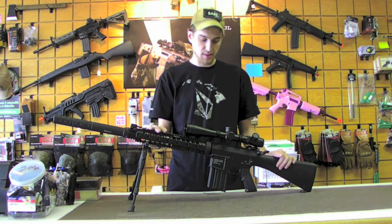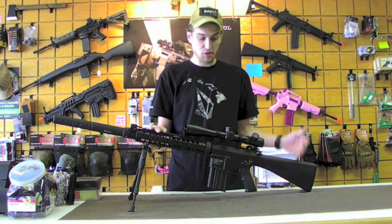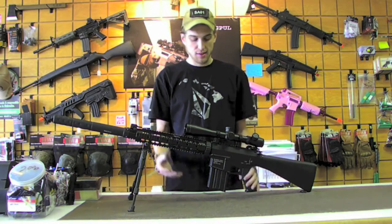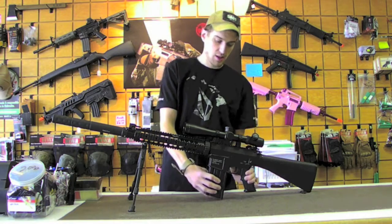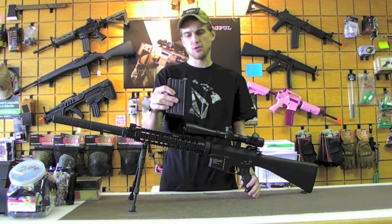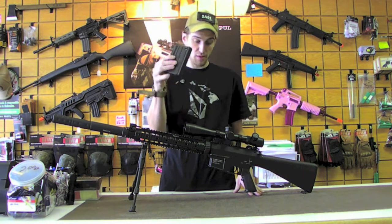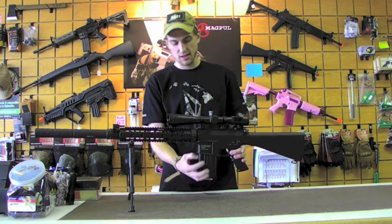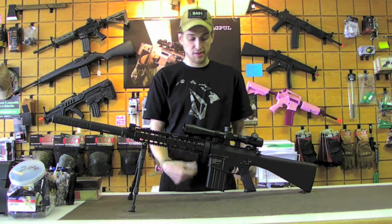This particular model is the Classic Armory CA25 — basically an SR25 — with a full A2 stock and standard A2 pistol grip. You're going to have a 300-round high-cap magazine here, and it's obviously a little bit larger than your normal M4 because it's designed to accommodate a 7.62 round instead of 5.56, which is why it has a larger magazine size.